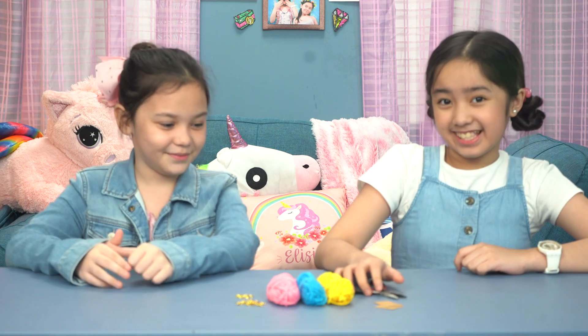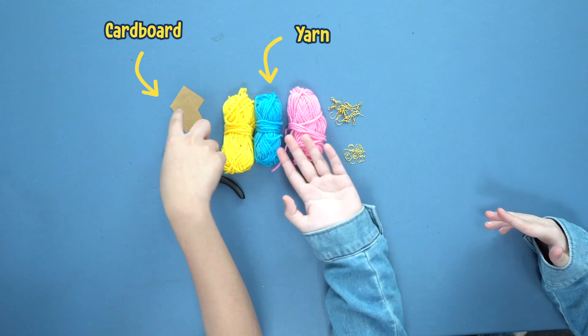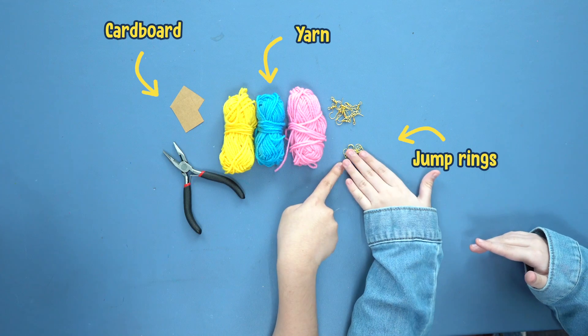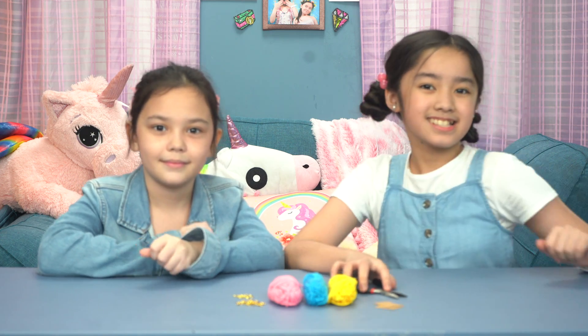So anyways, guys, just like Fabi's, you'll be needing yarn and some cardboard. But you'll also need some jump rings and some pliers. So that's all the materials you'll be needing. Let's start.